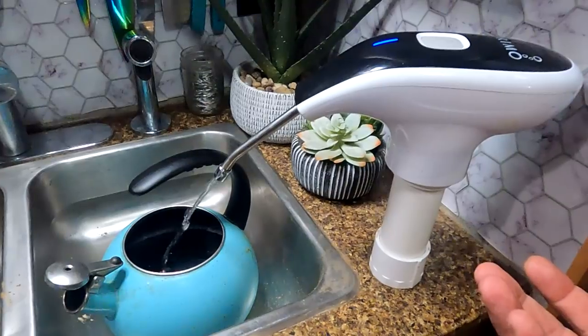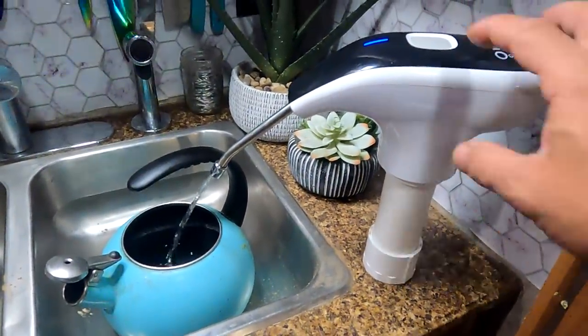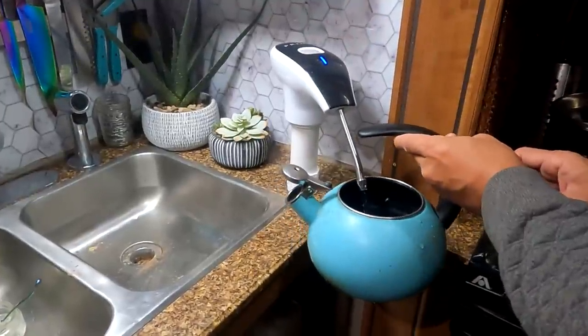We have water — filtered water! Amazing. And for larger pots it works out this way too.